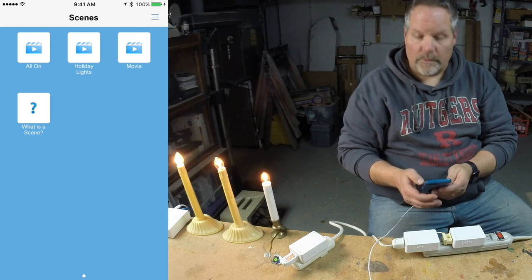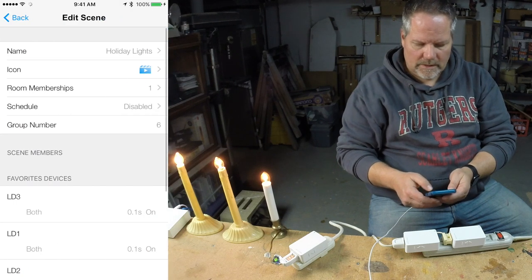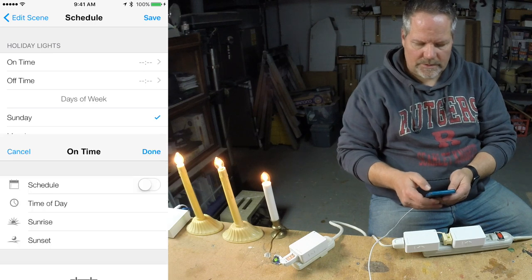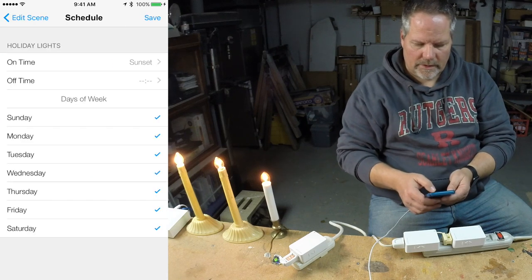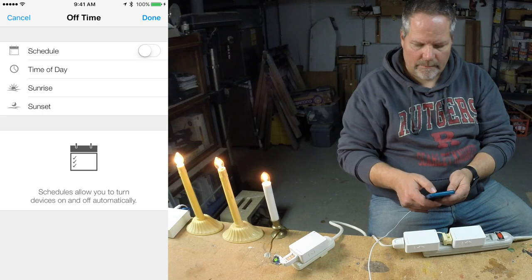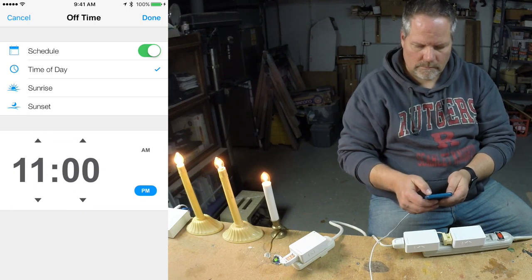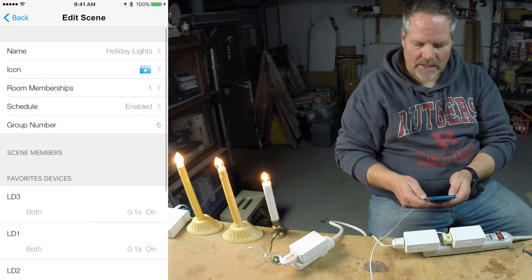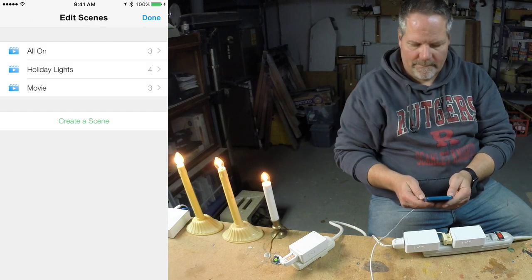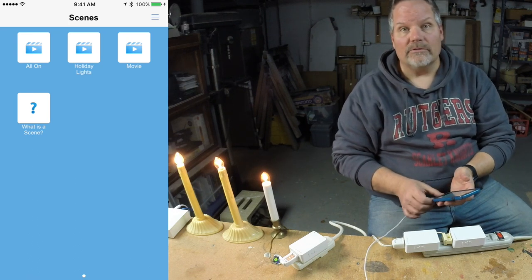One of the other things I want to do is set up a schedule for my holiday lights. So I'm going to go and edit the scene, go into schedule. I'm going to say I want them to go on at sunset, and I'm going to say I want them to go off at 11 p.m. Every day of the week is checked — that's appropriate. I click save, and that's all I have to worry about. Now the hub will do the work for me. Whether I'm home or not, my holiday lights will go on and off automatically.